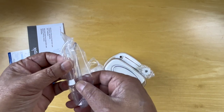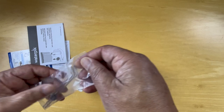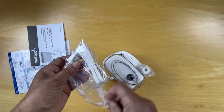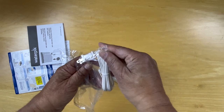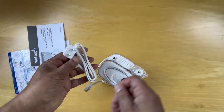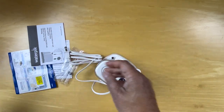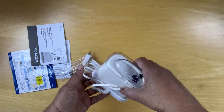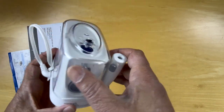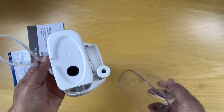Here we have the two tips. They're also sealed into a container. The cable is wrapped in plastic.